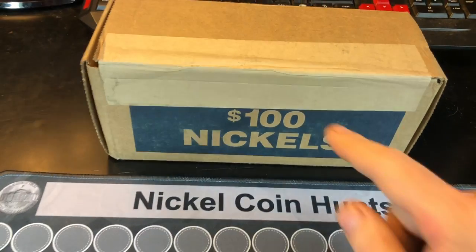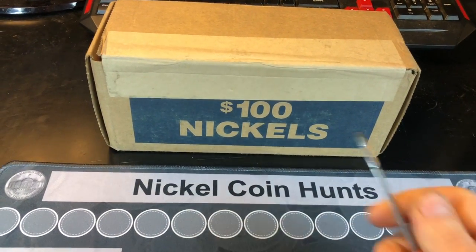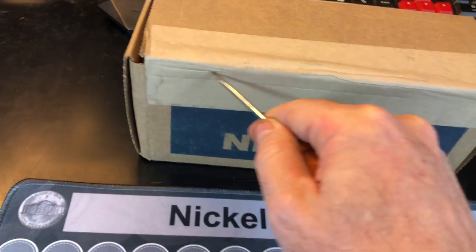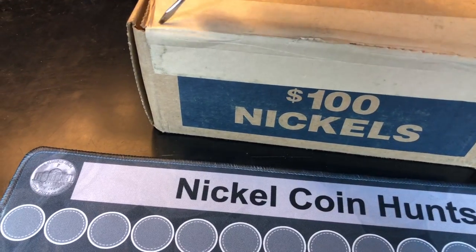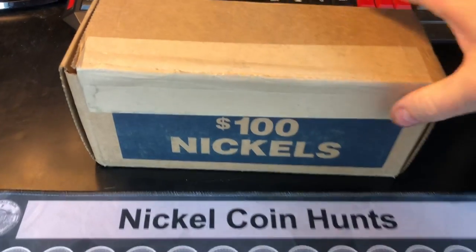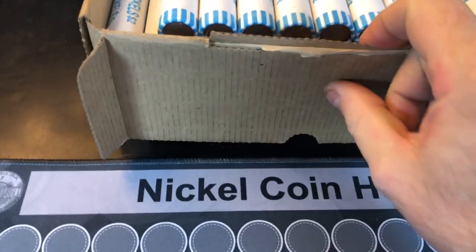Hey everybody, it's Rob with Rob Finds Treasure, and that's right. We've got a one box nickel hunt today to do, and I'm pretty excited. I haven't opened it up yet, praying that for some reason it's not uncirculated nickels, unless of course it's 2020. That being said, let's pop the top on this bad boy and see what we got here.